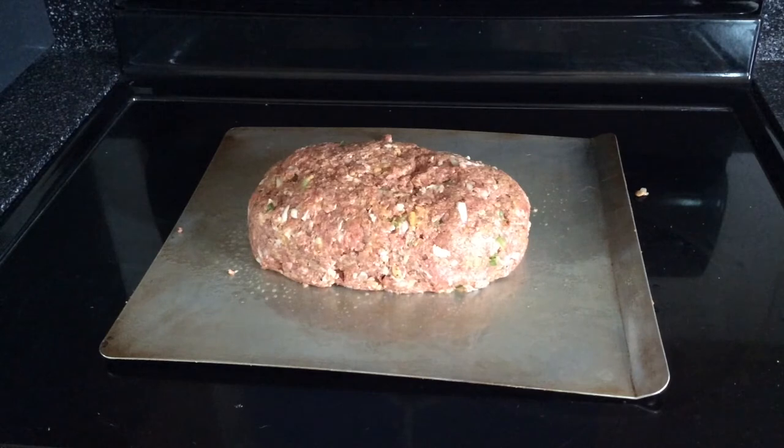Put it all together and yeah, it's about ready to go on. I'll pick back up once I'm done at the smoker — I'm going to be cooking on the OK Joe's — so see you in a little bit.